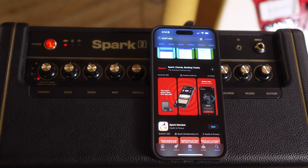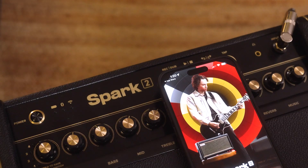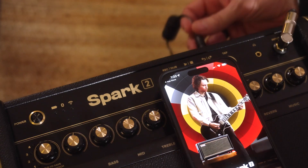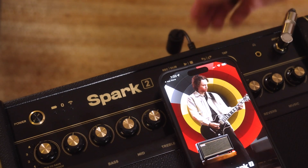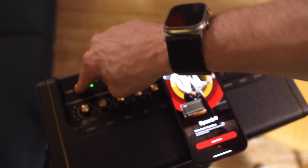Make sure you have the latest version of the Spark app downloaded onto your device. Be sure to plug your Spark 2 into a power outlet so that it's running off of main power and not off of the battery. Now power on your Spark.